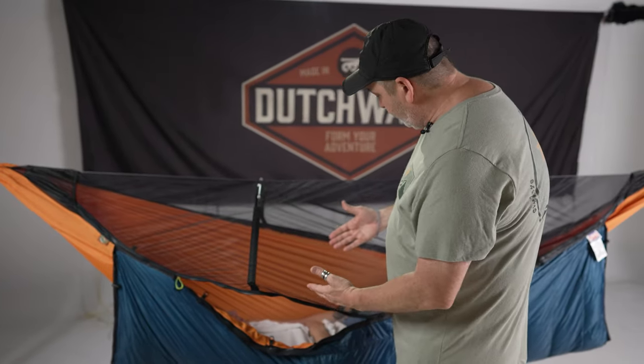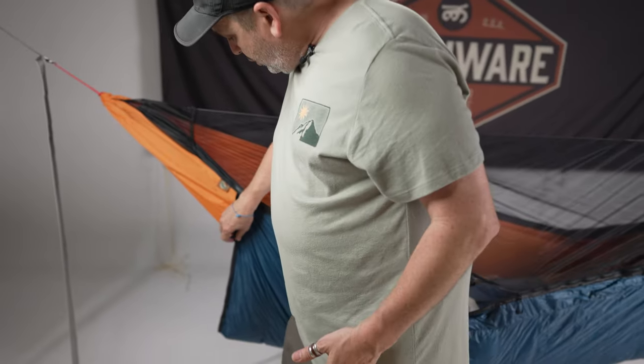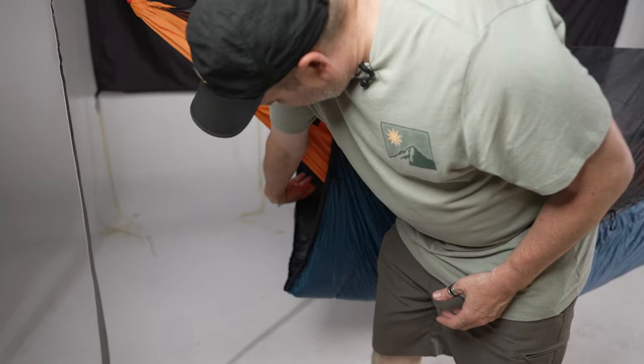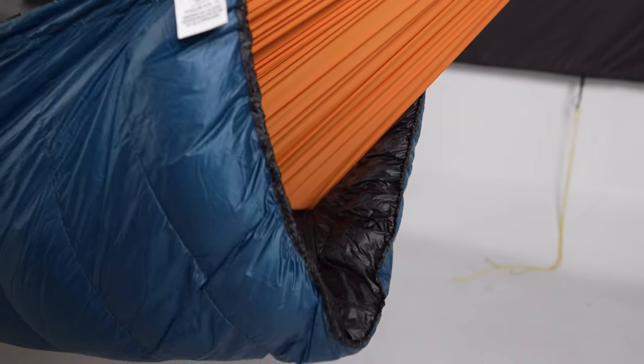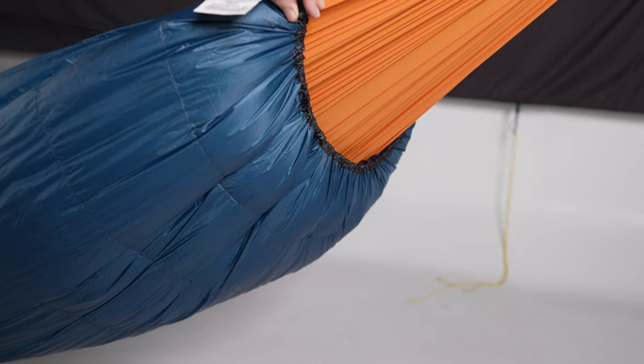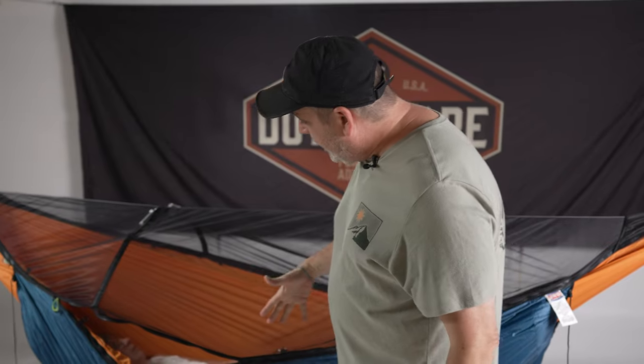After that's installed and with a person laying in it, you have to cinch up the end. See how there's a big air gap there? We want to get rid of that, and we just give this drawstring a little pull until that closes off. You want to do that on both ends and with that you're not going to have any air gaps.